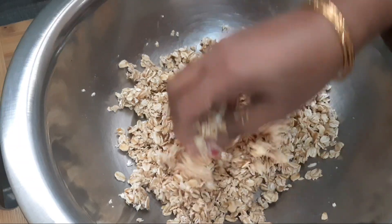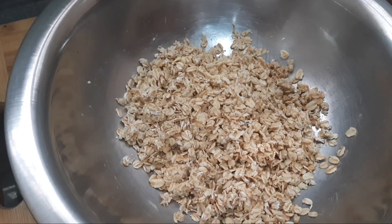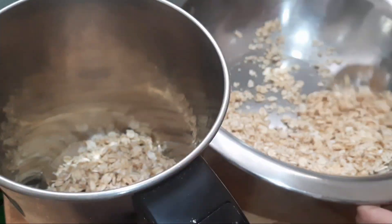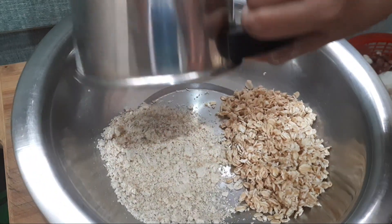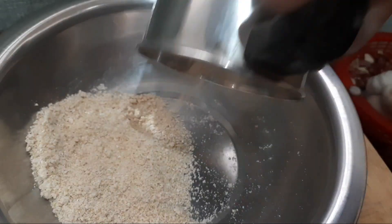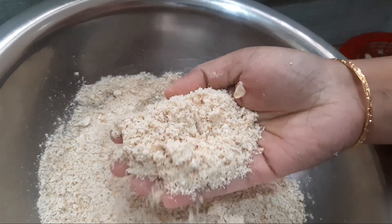We'll prepare the oats together and add 2 pieces of oats in the mixer. You can add some bread crumbs in the oven.